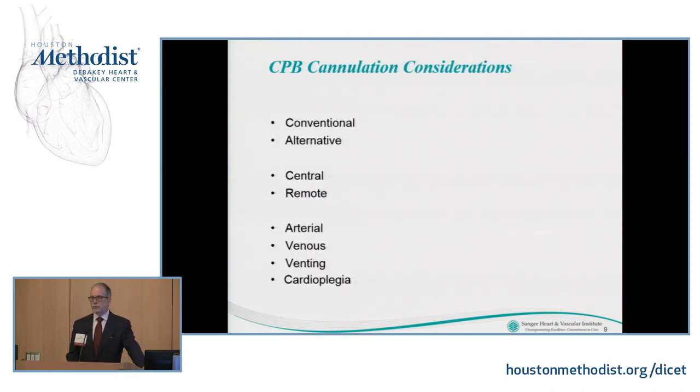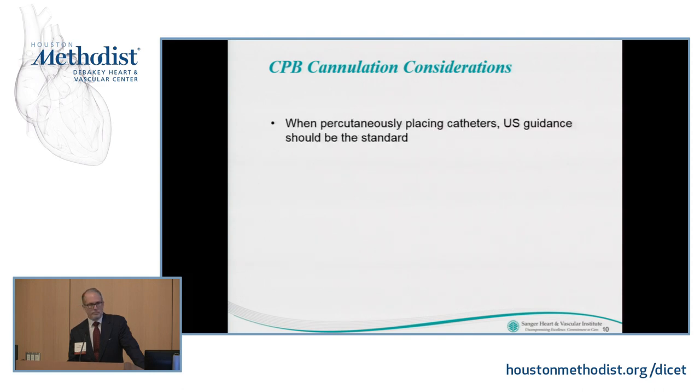Specifically with regard to cannulation, you can break this up as conventional versus alternative, central versus remote, or by category: arterial, venous, venting, cardioplegia. We're going to take the last approach. When percutaneously placing catheters, ultrasound guidance should be the gold standard. I know a number of people in the audience are firm believers, but I can't emphasize that enough — it has to do with safety and efficacy.